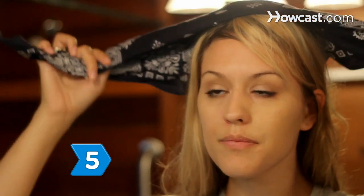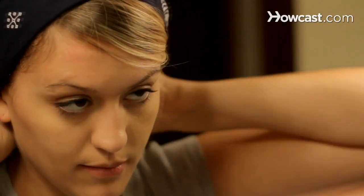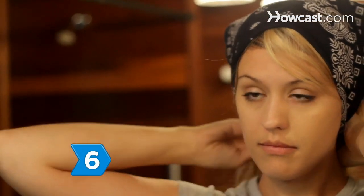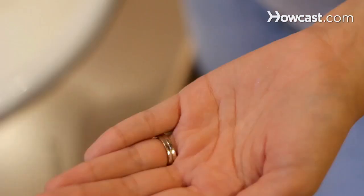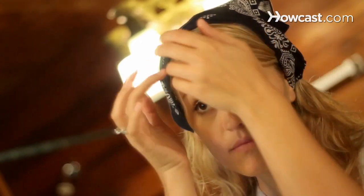Step 5. Put on a wide headband or use a rolled-up bandana to cover the excess hair and bobby pins. Step 6. Finish off your new fringe with styling wax or molding cream. Rub it between your palms and apply it to your bangs, front and back, up to the roots.